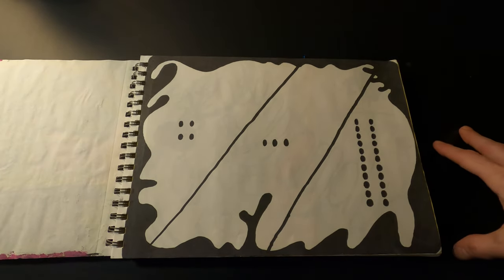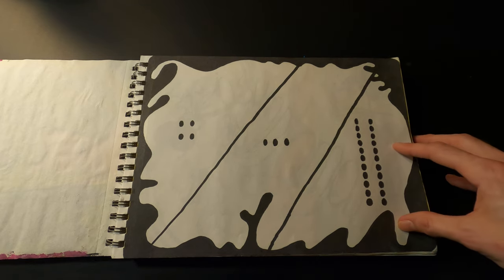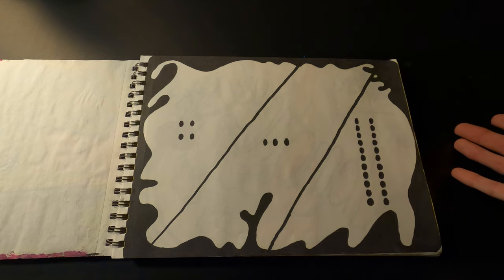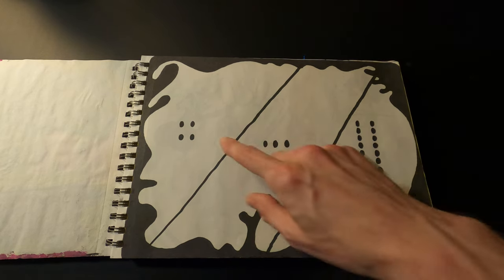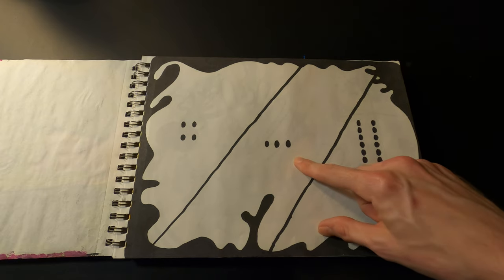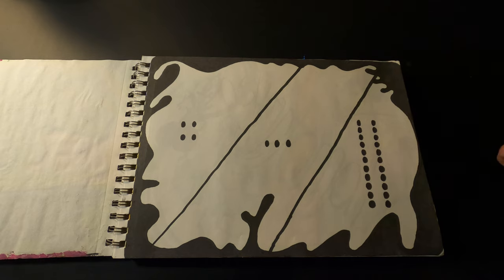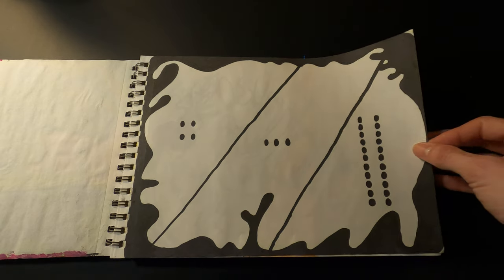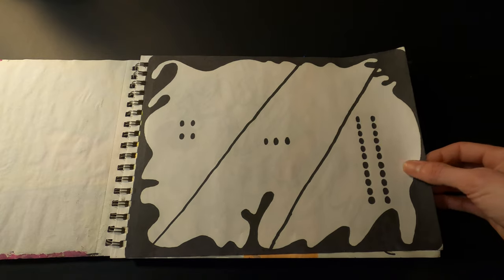This page is super basic. I did this on April 3rd, 2022 — I just drew this weird squiggly border and then did 4-3-22 like four dots, three dots, twenty-two dots. I was definitely lacking inspiration that day.